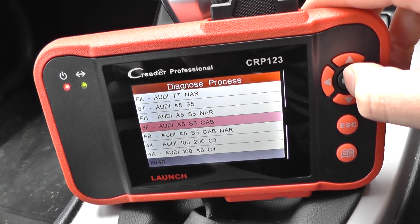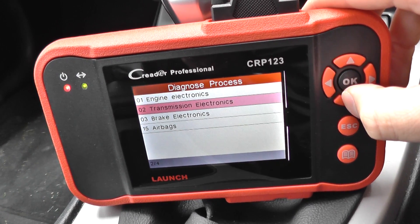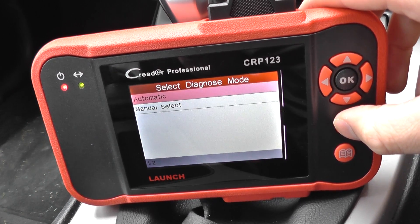Then we've got the 8F, which is the Cabriolet S5. Again, we've got the engine, the transmission, brake electronics, which is the ABS, and the SRS airbag system coverage.